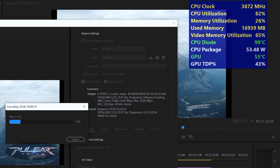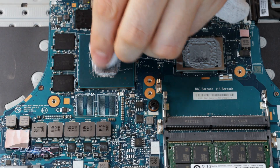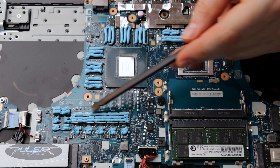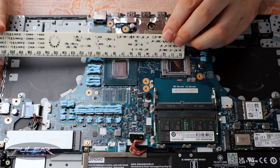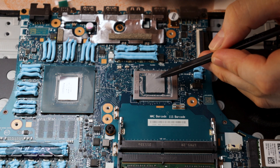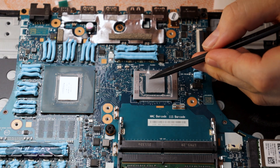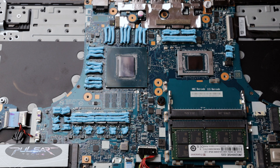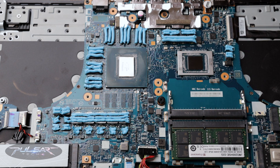Despite the fresh paste and cleaning, the temps stayed high. So I dug deeper to find what might be the case and how to improve cooling further. In today's video, I will be covering my entire second thermal interface update and show you the results after switching from the original thermal paste to a thermal pad, plus new liquid thermal pads for extra cooling on the memory chips and power components.